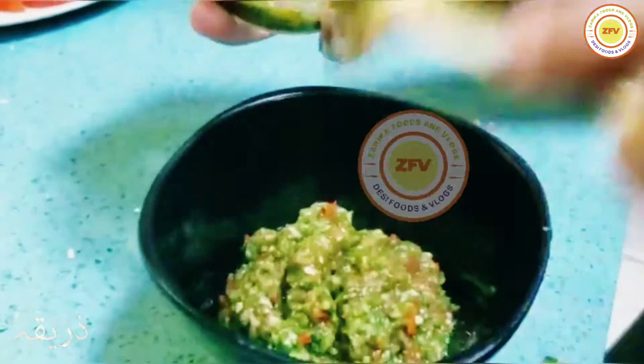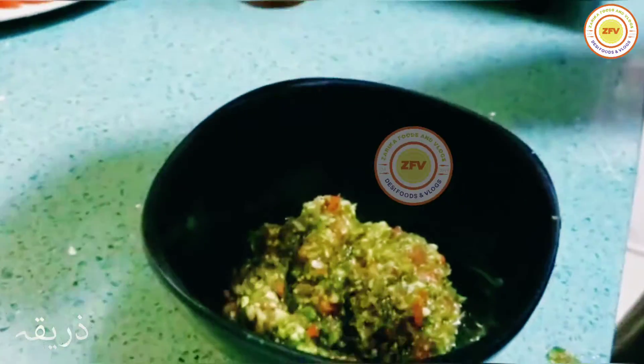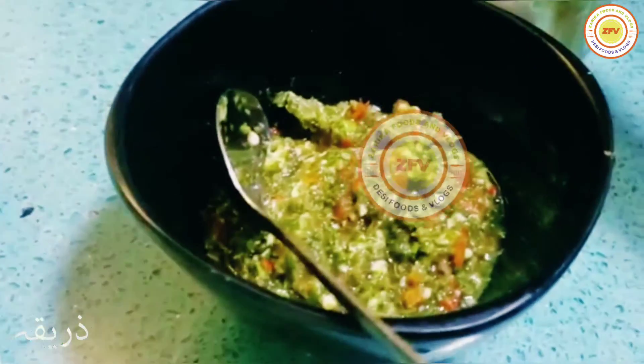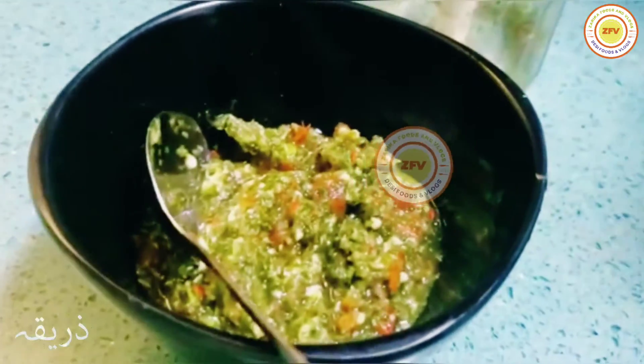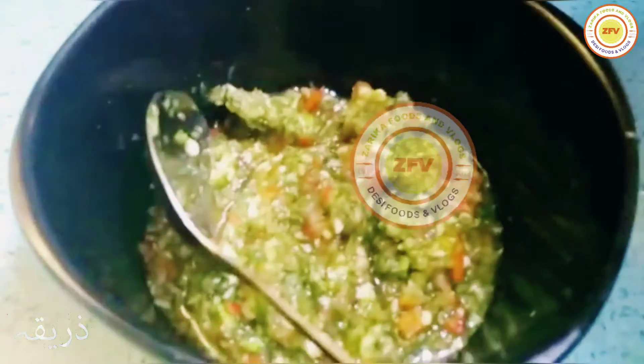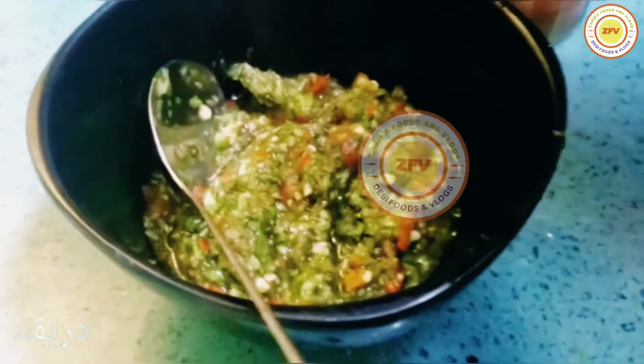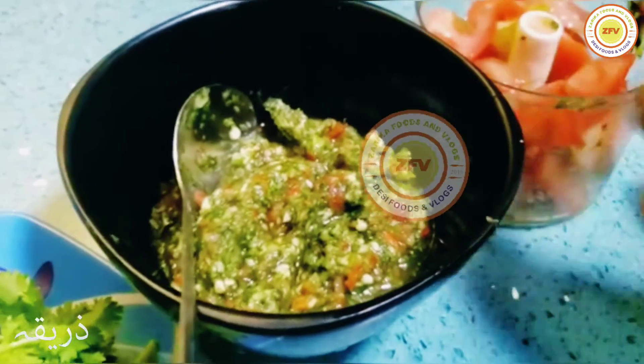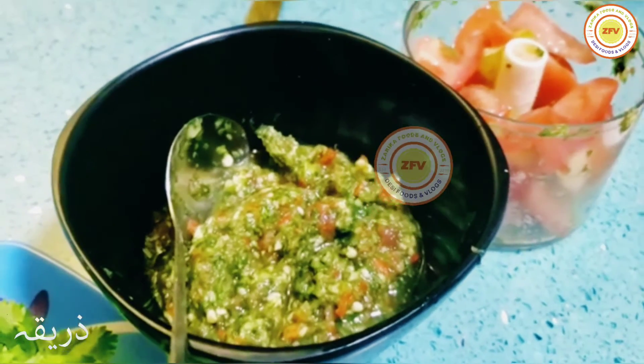The chutney looks so juicy and yummy — thick and delicious! You can make this recipe in just two minutes and eat it with roti or curry. If you like this video, don't forget to subscribe, turn on post notifications, and I'll see you in the next vlog!